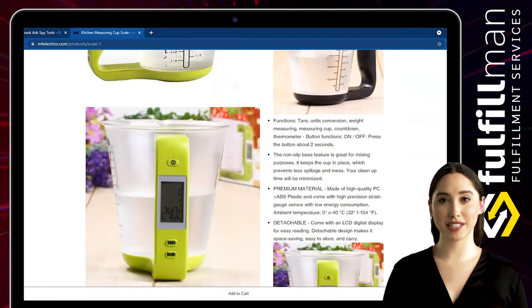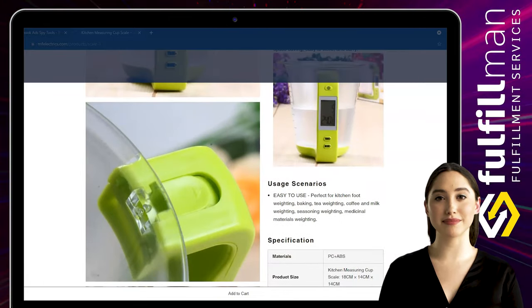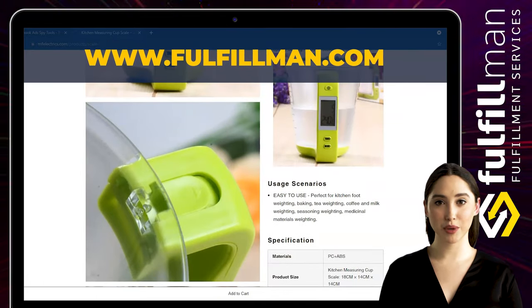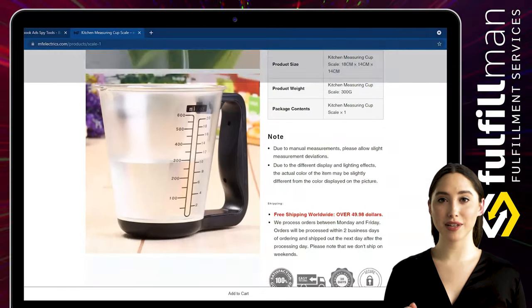This digital measuring cup scale is equipped with a highly sensitive sensor that can provide you with accurate weight. The maximum capacity is 1 kg and 600 ml, and it is suitable for brewing tea, coffee, and cooking.